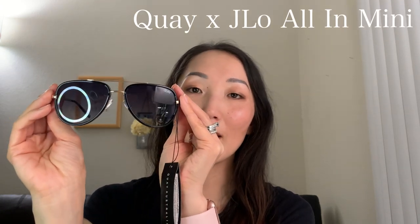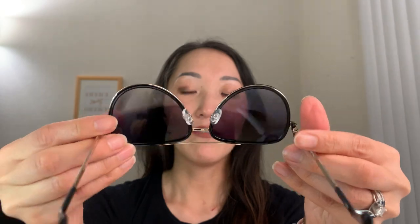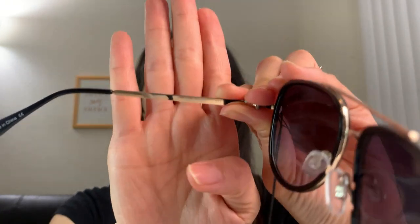It was difficult for me to decide on which size to get because in this collaboration, JLo has the All In regular size and then the All In Mini sunglasses, which is what this is. They're just really nice aviator-style sunglasses with gold detailing and adjustable nose pads. This is sort of a black faded sunglass frame, and on the inside it says 'All In Mini,' and on the other side it says 'Key Australia.'